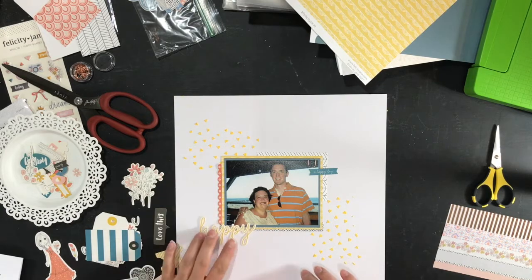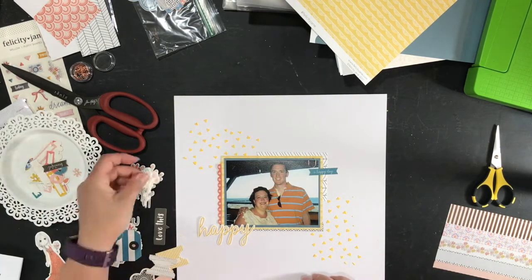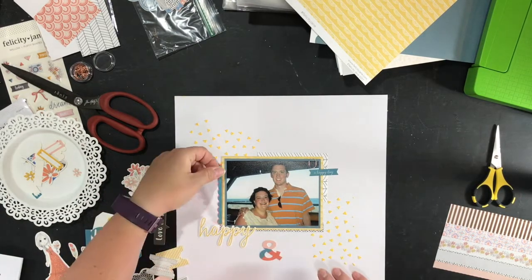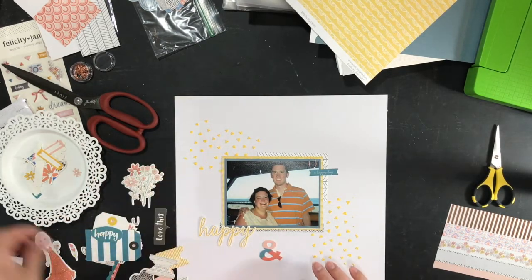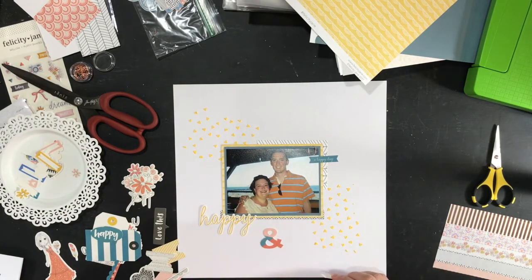I really struggle with what to do once I have that mixed media down, but I really wanted to use that stencil and try to get myself a little bit out of my comfort zone so that not every layout looks the same.